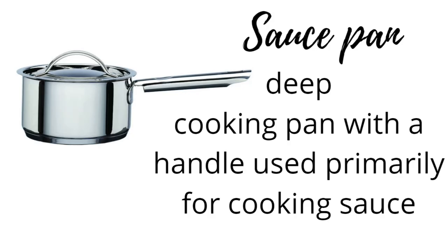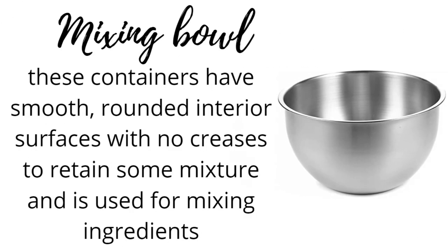Sauce pan: a deep cooking pan with a handle, used primarily for cooking sauce. Mixing bowl: containers with smooth, rounded interior surfaces with no creases to retain mixture, used for mixing ingredients.